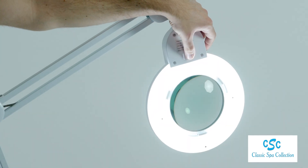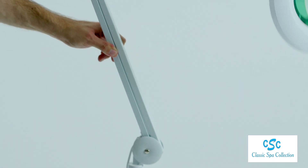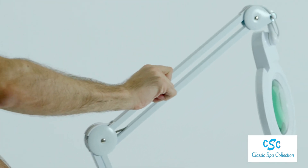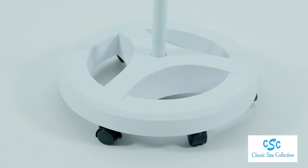The dimmer offers a wide range of light control. Adjustable arms offer easy maneuverability. This lamp features a small, aesthetically appealing round base.